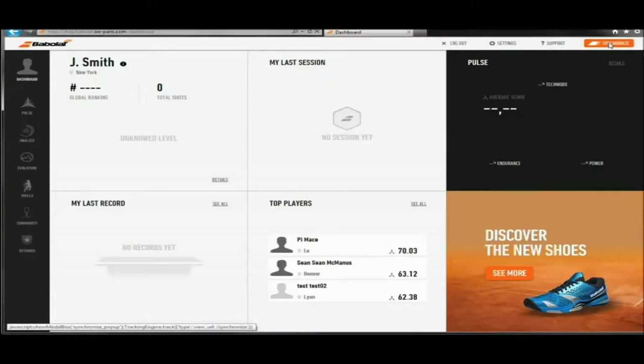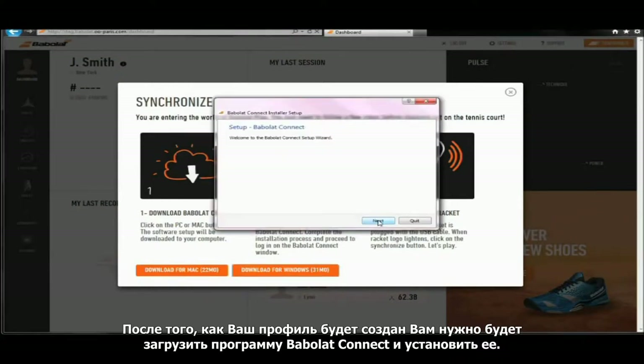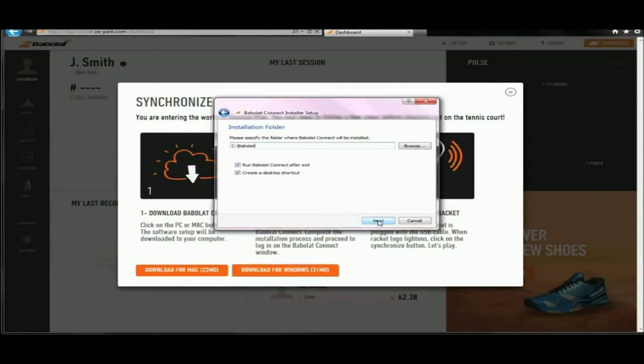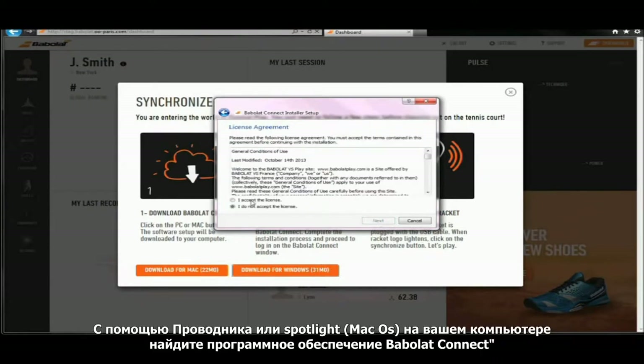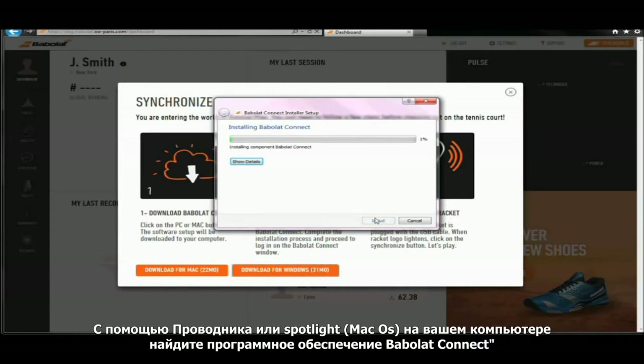Once your profile is finalized, download the Babalu Connect software and install it. Use the browser or Spotlight for Mac on your computer to locate the Babalu Connect software.